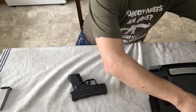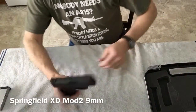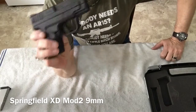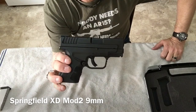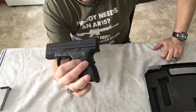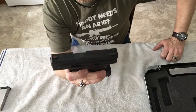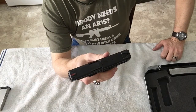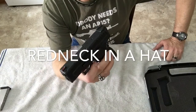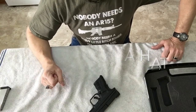Anyway, this is the Springfield XD9 Subcompact Mod 2. Hope you like this video — hopefully I get to do another video on it pretty quick where I get to go out and shoot it at some targets. Thanks for watching. Redneck in a Hat, and I'm gone.